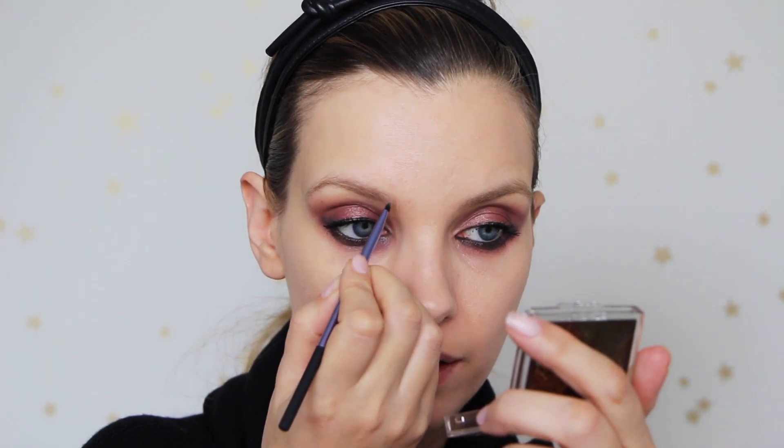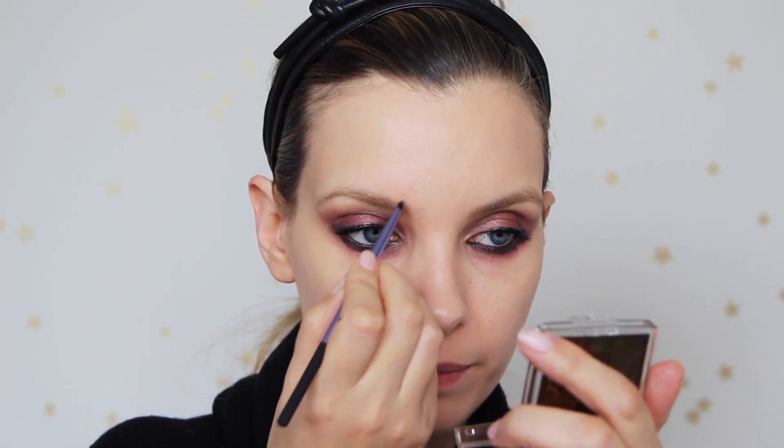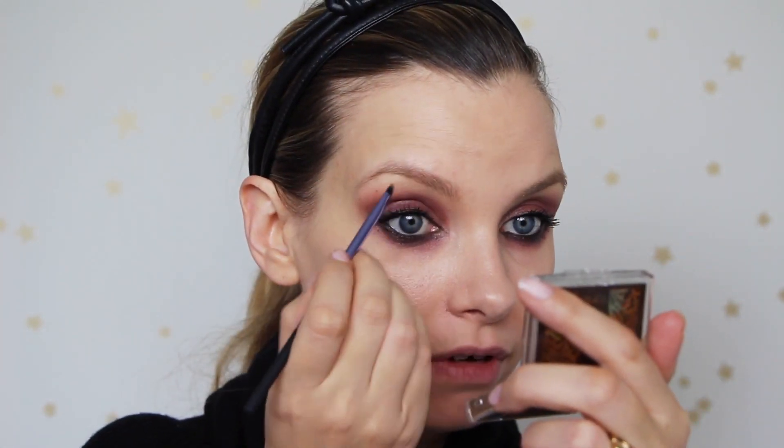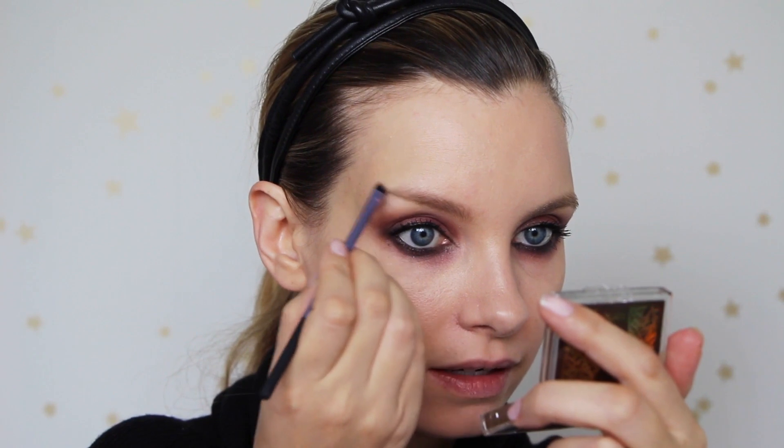I really have to resist the urge to keep going in with more eyeliner — that is plenty smoky enough. What I am going to do is fill in my brows a bit. I'm using the Amazonian Clay Volumising Brow Powder from Tarte, and I'm using an angled eyeliner brush because I can't find my eyebrow brush — this is pretty much identical to the brow brush anyway.